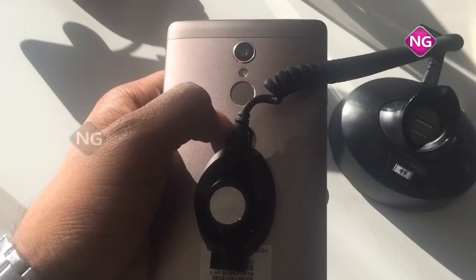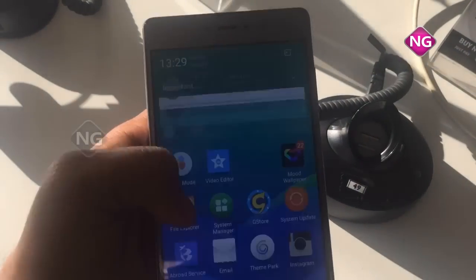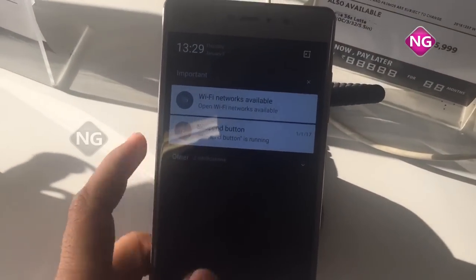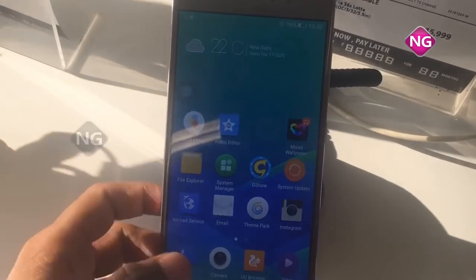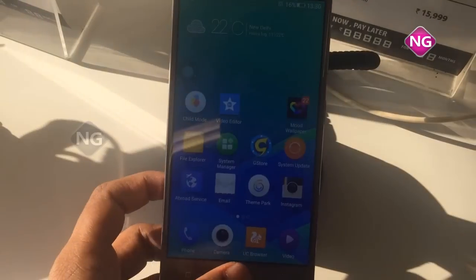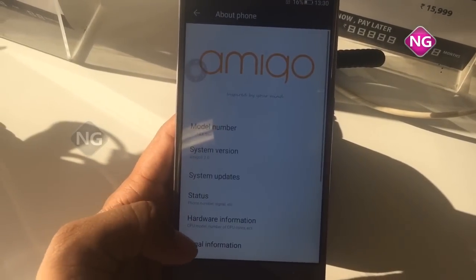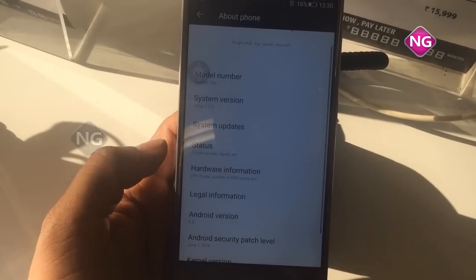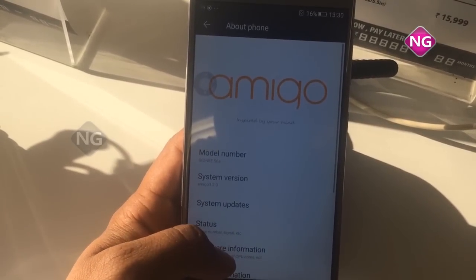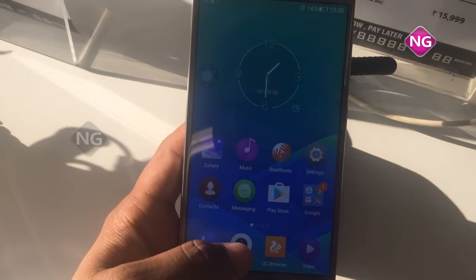This mobile has a 4.5 inch display with 1080x1920 full HD resolution. Camera is 13 megapixel. It has 3GB RAM and battery backup is 3150 mAh. It supports 4G, 3G, and 2G. Mobile weight is 166 grams.